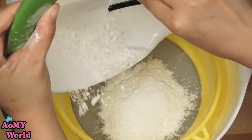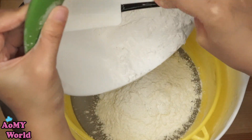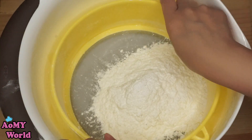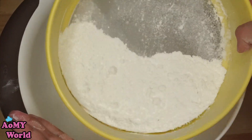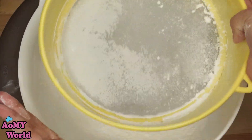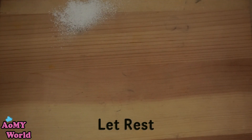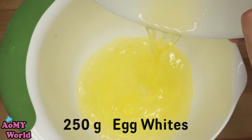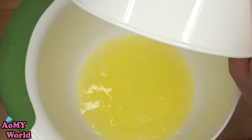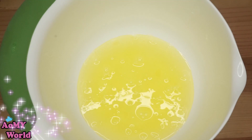I will add a little bit of that. I will add speed to the most.